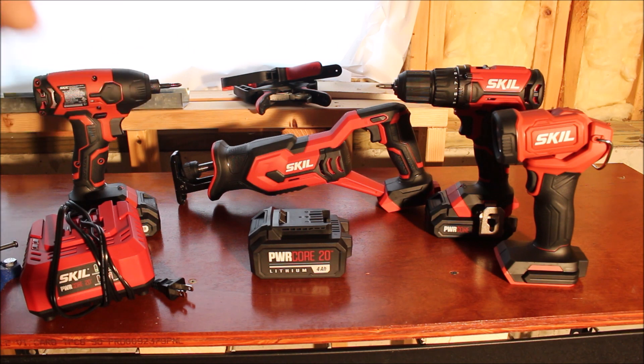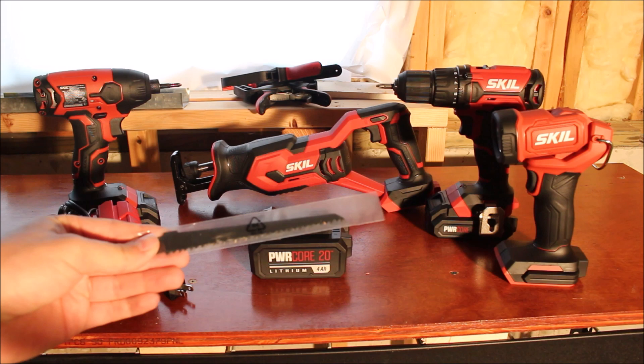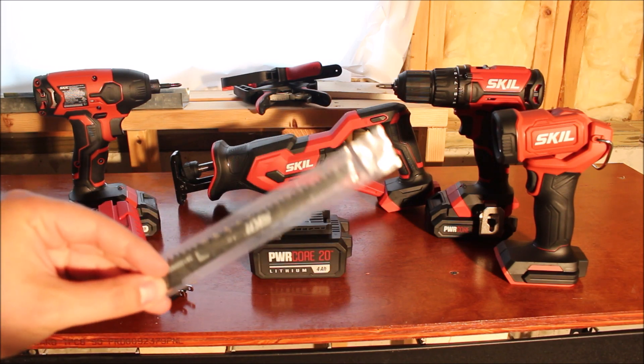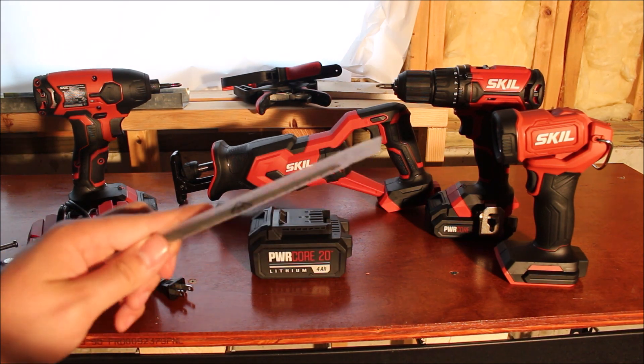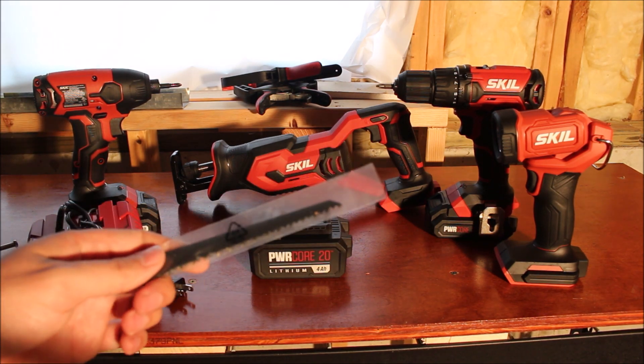Probably the biggest thing I wanted out of this set was the reciprocating saw. It is a pretty nice one. I've used it on a tree in the backyard — I trimmed a couple of branches off and it worked really well. It came with what I think is a 6-inch wood blade — kind of a cheap blade but it does the job. I also picked up quite a few other wood blades from a couple of different stores.